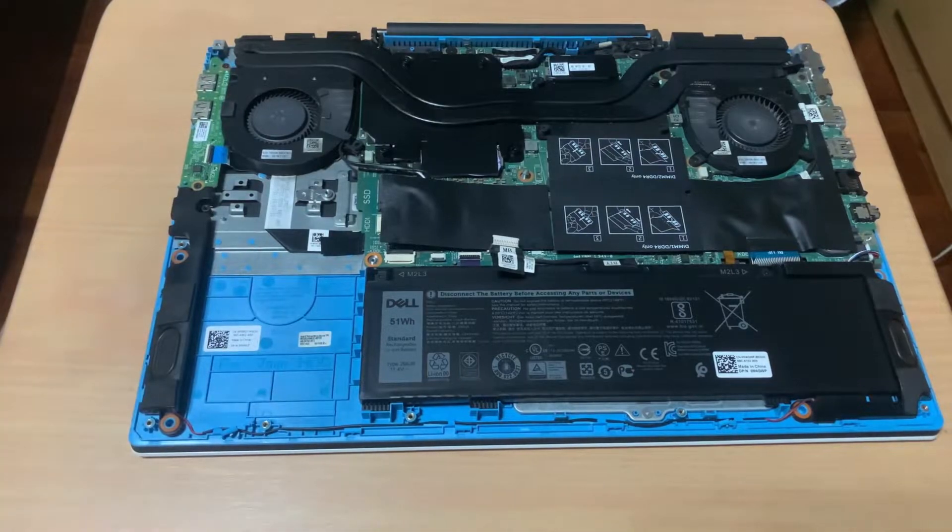The size of the stock SSD is 2230. If you're upgrading your SSD to size 2280, the installation procedure is slightly different. I'll make another video for that and I'll be linking it in the description.